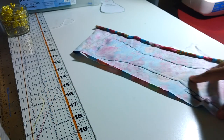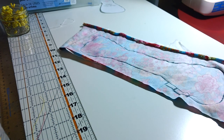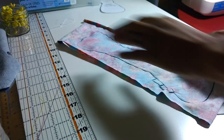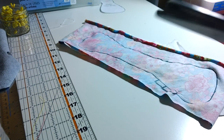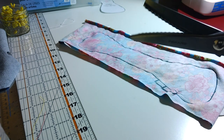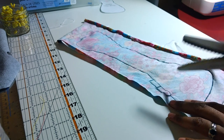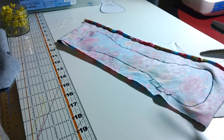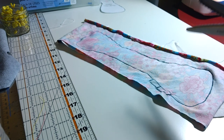I'll trim this on camera in case there are any new sewers looking at this video. I'm going to use pinking shears to get this zigzag pattern, which should simplify it a bit. Really you just want to get close to the seam but don't trim the stitches, and make sure to leave this flap of fabric uncut so that you can tuck it in when you close your turn space.